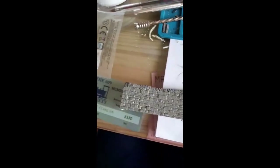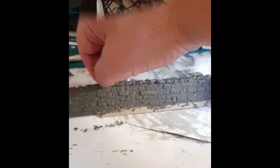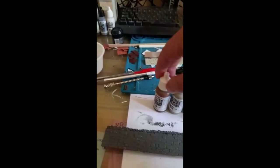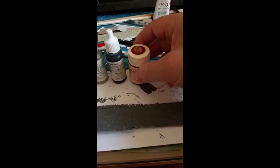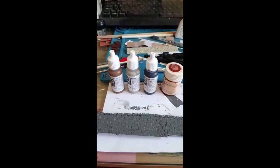The piece is still drying. We will be going over it, individually picking out individual stones, and then finally giving it a wash, and then dry brushing. Now I'm going to use these four colors to pick out individual stones. They are Vallejo Flat Earth, Stone Gray, German Gray, and Light Oxide Red. I bought these a few years back at a supermarket — fairly cheap, and they've lasted quite a while and done quite a good job.